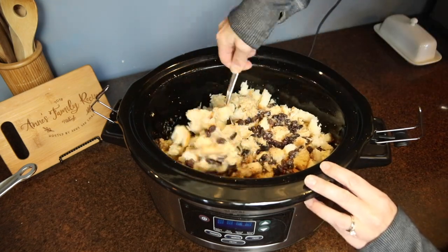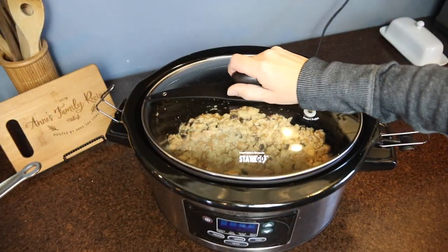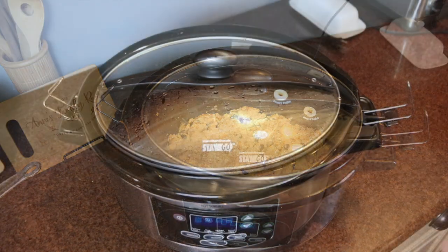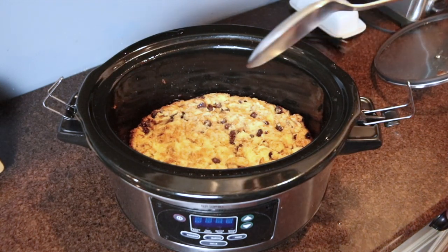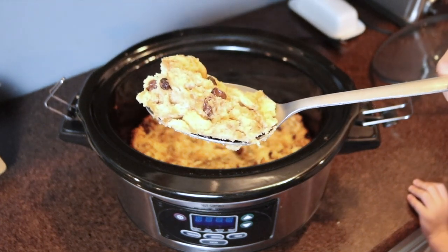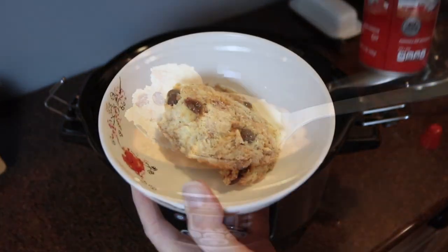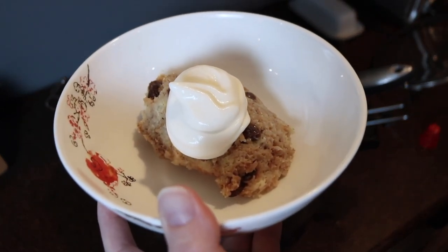I stirred everything together to make sure all the bread was coated with the milk and egg mixture. Then I covered the crock pot and this cooked on low for about two and a half hours. The bread pudding was really tasty and comforting — I served mine with whipped cream, though vanilla ice cream would work great too. I have an awesome recipe for homemade pumpkin spice whipped cream that would be a fun fall twist; I'll leave that link in the description. I definitely recommend all three of these easy crock pot recipes for fall.